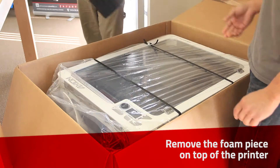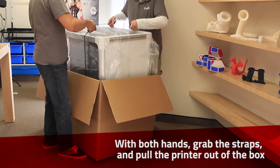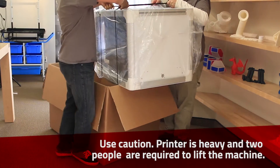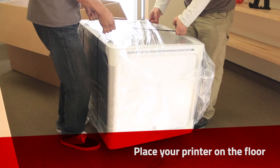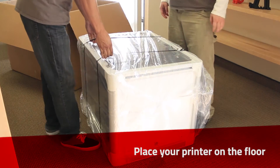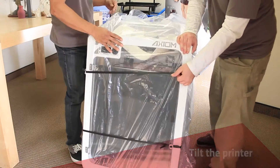Remove the top foam. Place the printer outside of the box on its back. Two people are required for safely removing the printer from the box. Tilt the printer to the upright position.